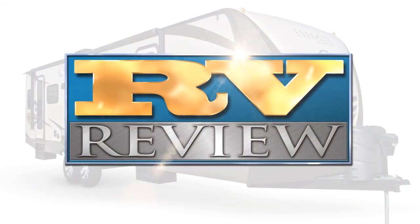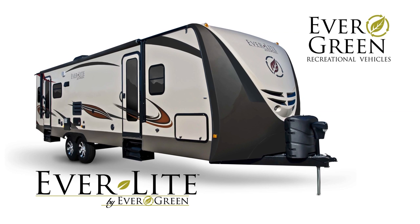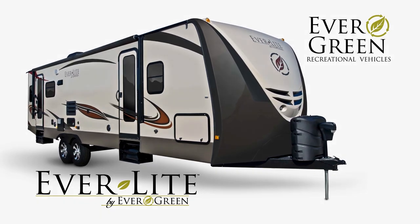Welcome once again to RV Review. Today we're taking a closer look at the Everlite Travel Trailer. Everlite is the original flagship brand from Evergreen Recreational Vehicles and put the company on the map as manufacturer of the first all-composite emerald-rated green RV.